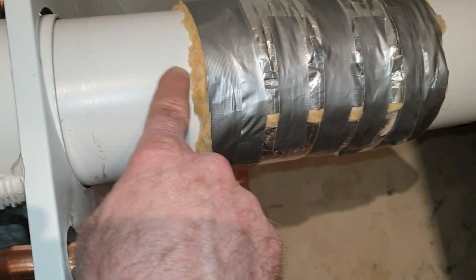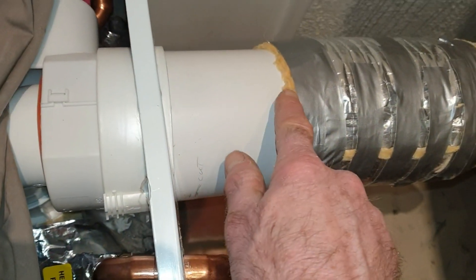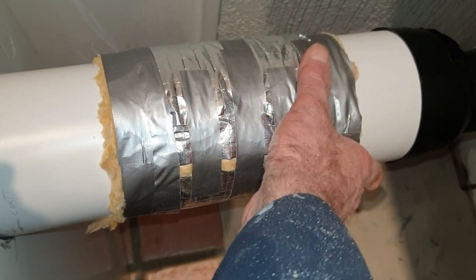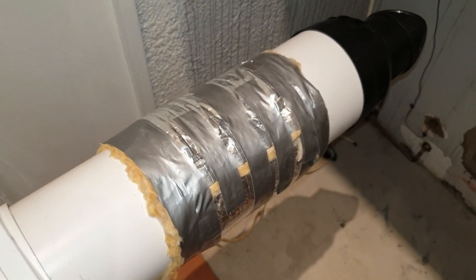I've just put some of the old boiler insulation with the foil around it — it just packs it out 5mm all the way around. I don't really want the mortar to adhere to it. I'll just poke that in there and it gives me a little bit of flexibility, that's all.